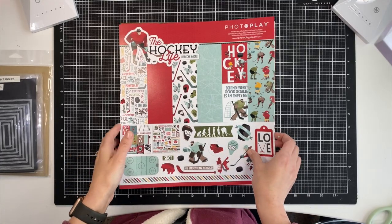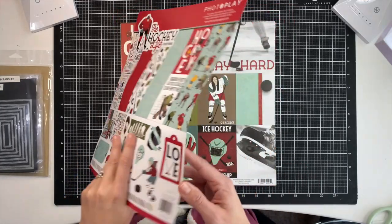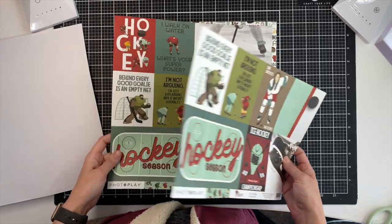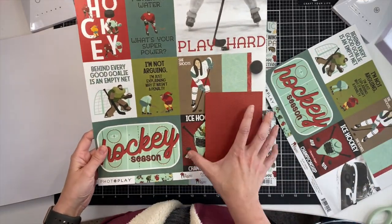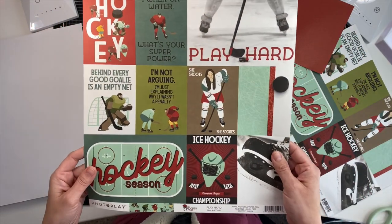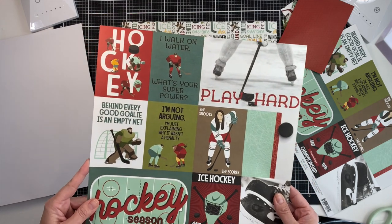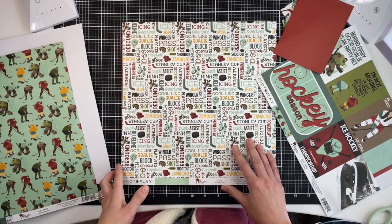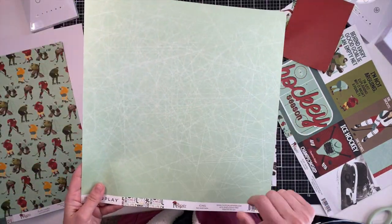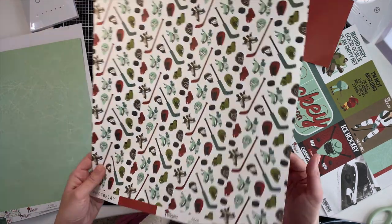Hey guys, I'm back today with a paper pack from Photo Play called 'The Hockey Life.' This is a very small paper pack, so it only costs nine dollars and it's got six pages. I've started cutting up some of this for our project. It has two sheets — they're all double-sided — with lots of fun little sayings. It has a mint color theme with red, and that really goes well with the ice theme.